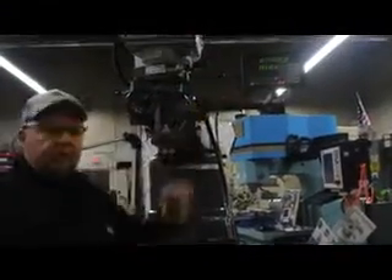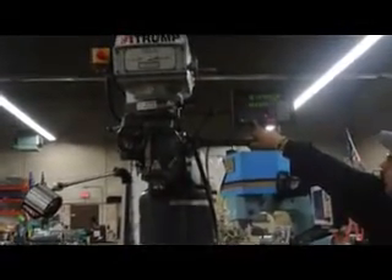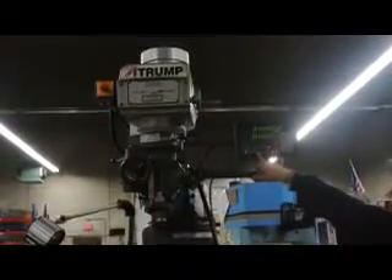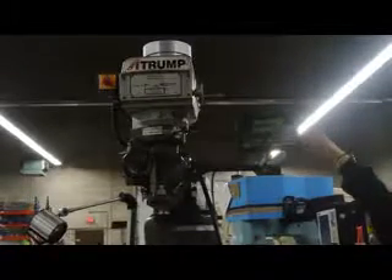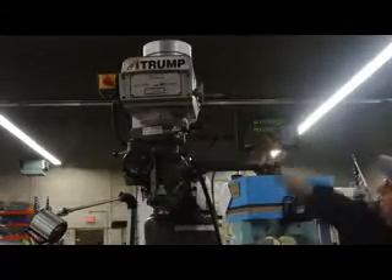It has a two-axis new all-digital readout. We offer a couple different brands of the digital readout. This is actually a New All DP-700. We also offer the DP-1200 New All, which will come in a three-axis or a four-axis. The DP-700 is available in either one, two, or three-axis.